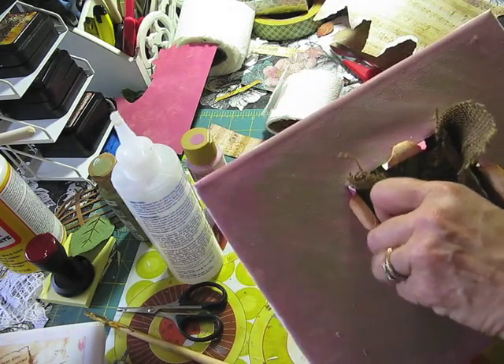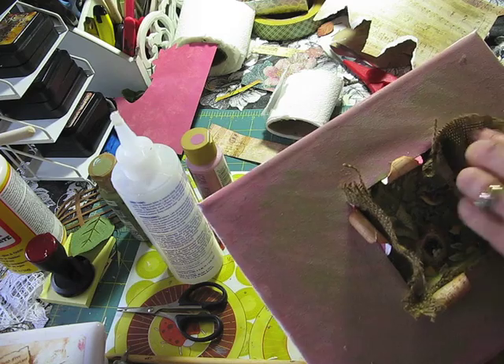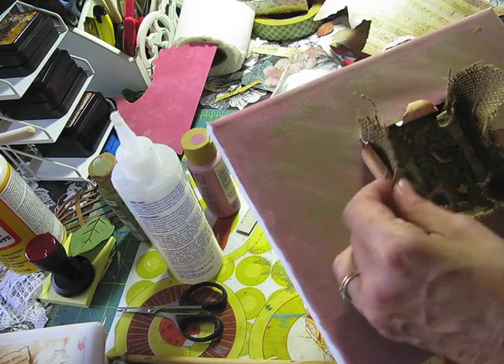And you kind of just stick it over the hole, like so, like this. Great, I think it's going to work out.